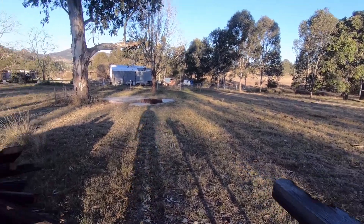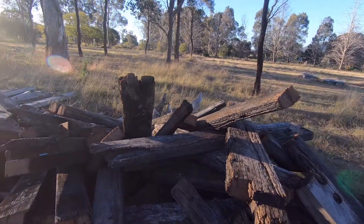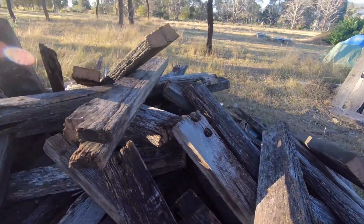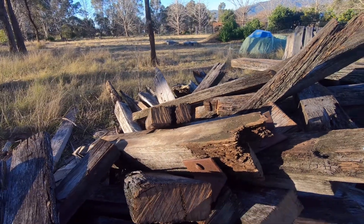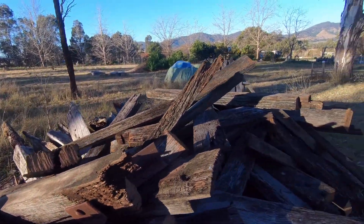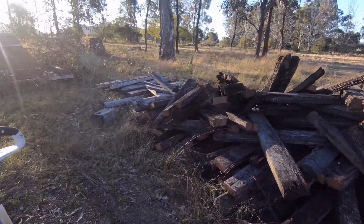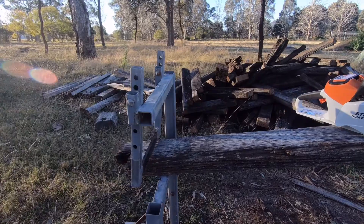I've got a pile of old cattle yard rails here — bit of mid north coast hardwood: grey gum, stringy bark, maybe a bit of white mahogany. They're all hard, dry, probably 40 years old. I've got a nice pile of them, keeps me going. I've got my stand I put them in — made this when I realised I was going to have the supply.